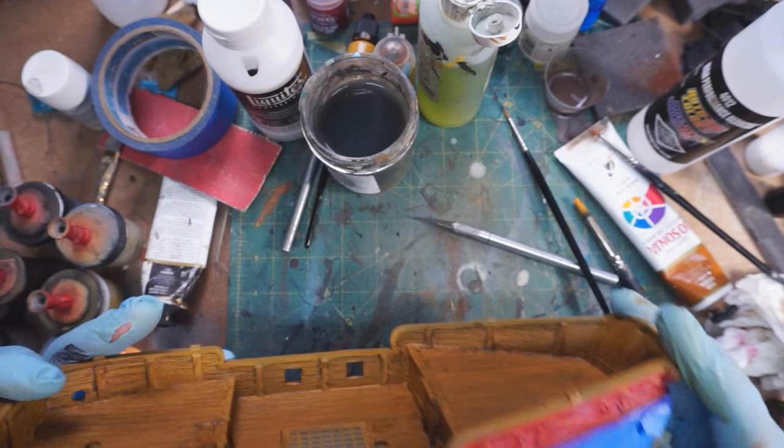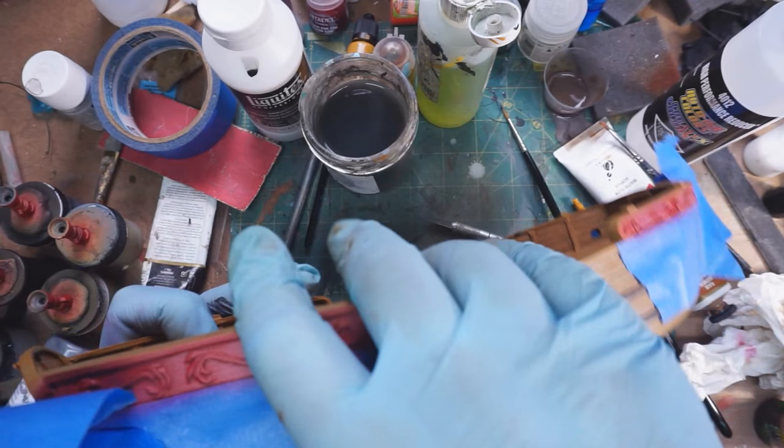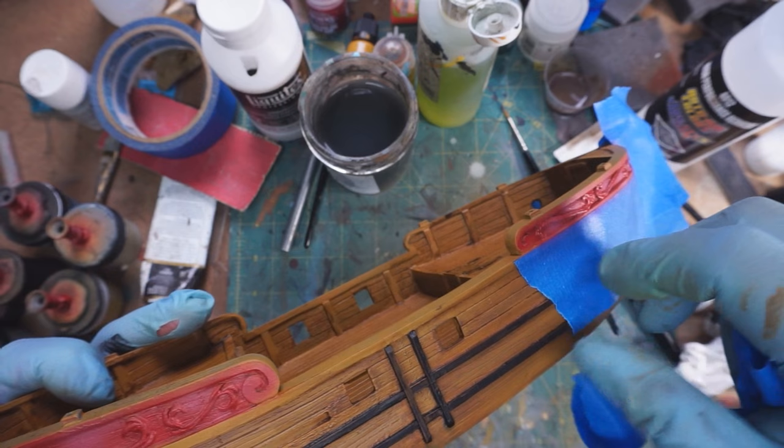At this point I went in and started finishing up the black, but I think that's going to end it for today. In the next part we'll see the final look of the hull and start working on the masts and rigging. Thanks for watching, and I'll see you all later!